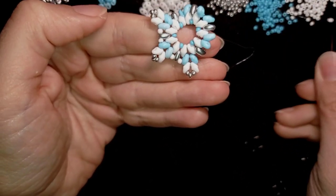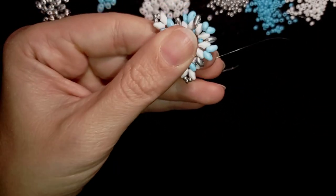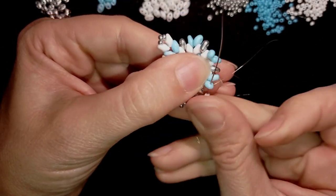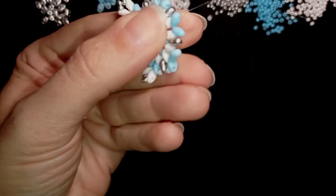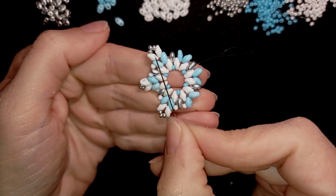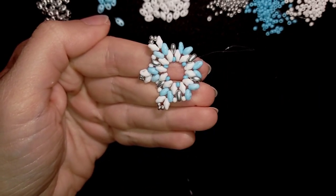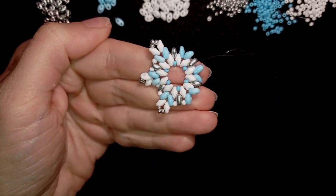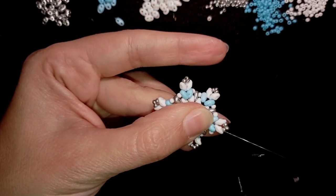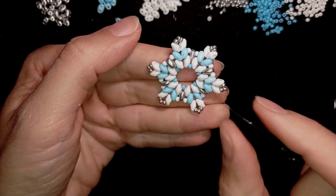Here is the easy part, and then I will continue this until the end of this row. If you forgot how I'm doing it, just rewind and repeat from here — it's all the same. I'll meet you when I'm adding my last seed bead from this row.